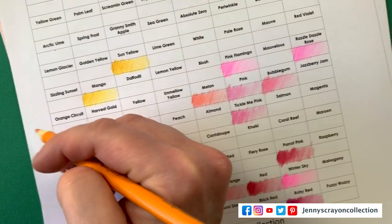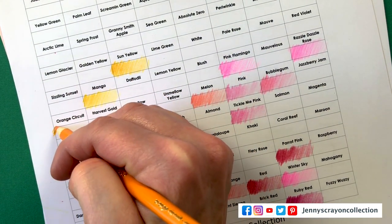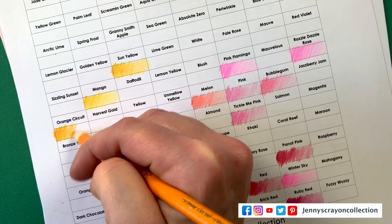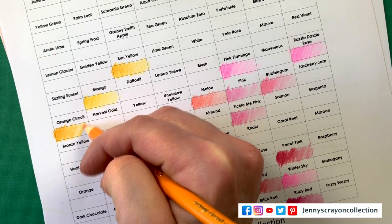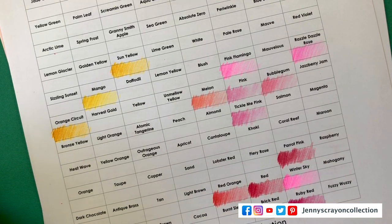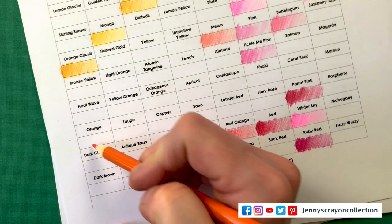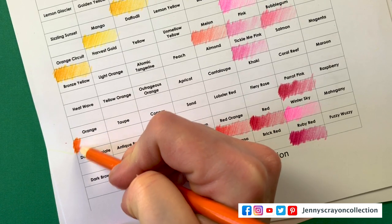Orange — Circuit Orange. There are so many different ways to color with colored pencils and you can blend them. I actually just did a video with Holbein pencils — you should check that one out where I tried a couple different ways to blend. You can probably use a blender on these too. This one's a wax base, I believe.